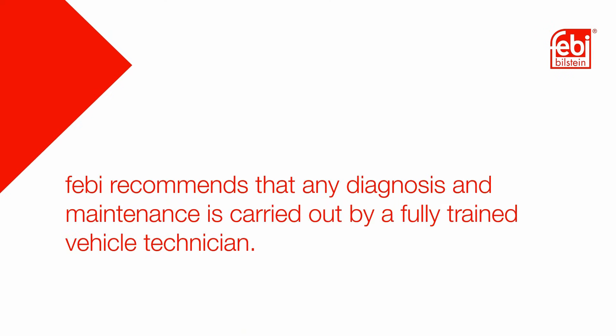Phoebe recommends that any diagnosis and maintenance is carried out by a fully trained vehicle technician.